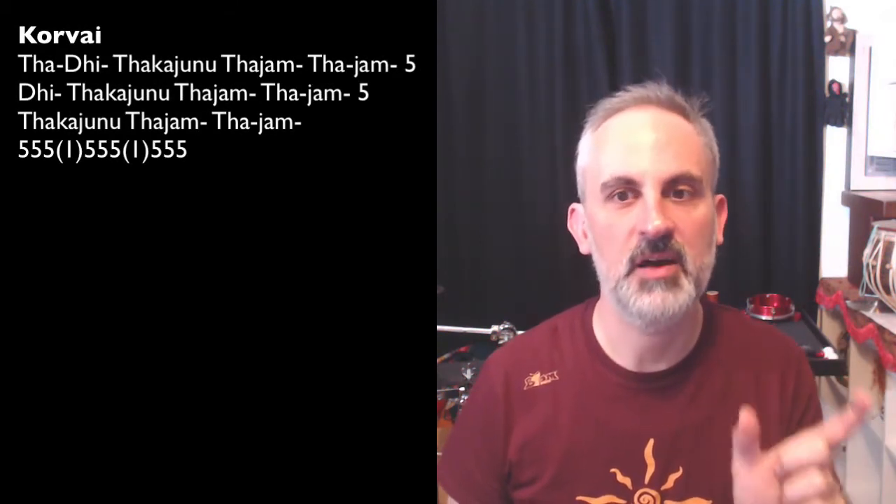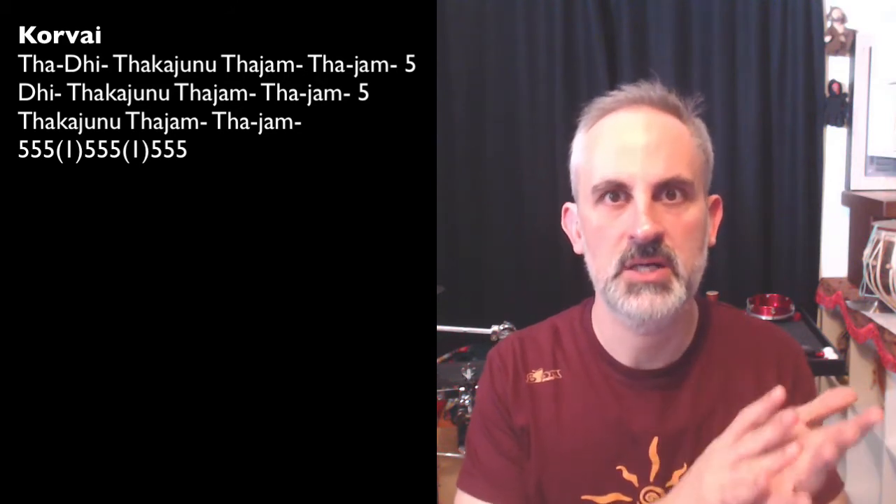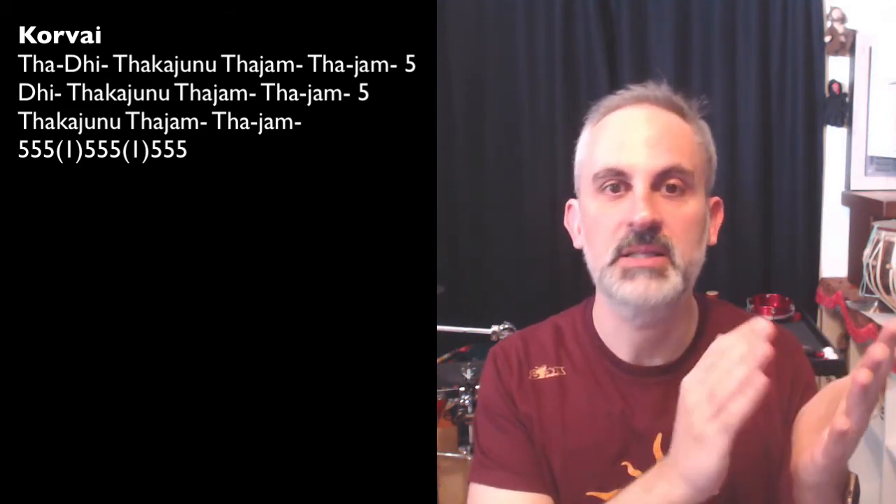One last thing — you can also do this korvai with an extension of the last part. Instead of playing five-five-five, at the end you can play five-five-five, one gap, five-five-five, one gap, and five-five-five. That's a very common, simple extension of this tirmanam, and it sounds like this.